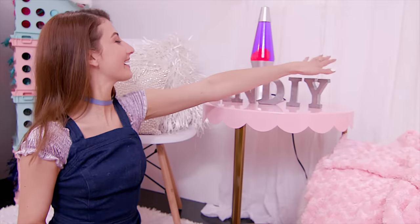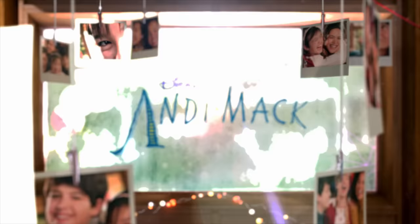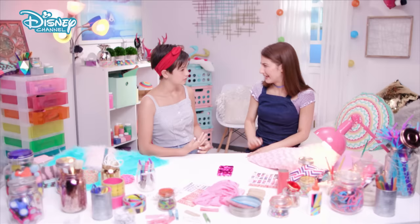Welcome to And-D-I-Y Mac. I'm here with Peyton Lee, who is the star of Disney Channel's Andi Mac. And today, we are going to be making some crafts for you guys. So I really, really was inspired by how much your character crafts. Do you craft in real life? Like, how artsy are you?